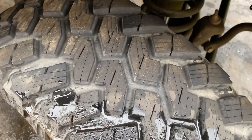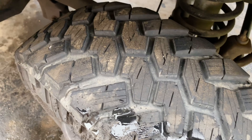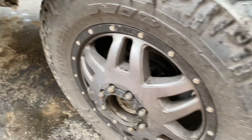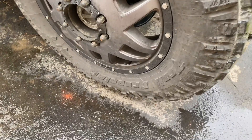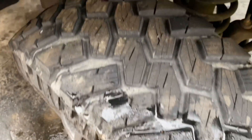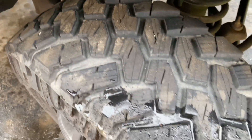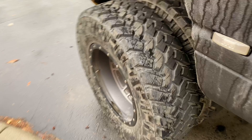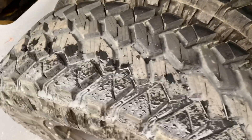As you can see, they're definitely not chunking or doing anything weird. These are 37 by 11.5 R20 Nitto Trail Grapplers. I mean, I have other vehicles so this isn't being driven all the time, but these tires are holding up very well and I'm just not really seeing any negative effects from doing the siping.